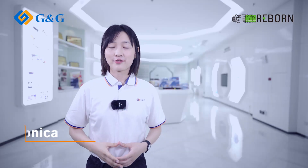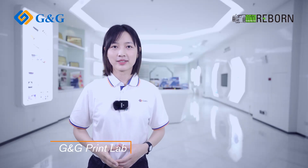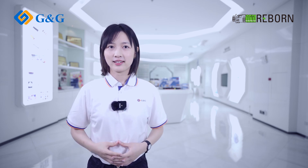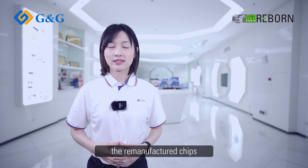Hey guys, this is Veronica from G&G Printlab. In today's video, you're gonna learn another key technology of G&G Rebound: the remanufactured chips.